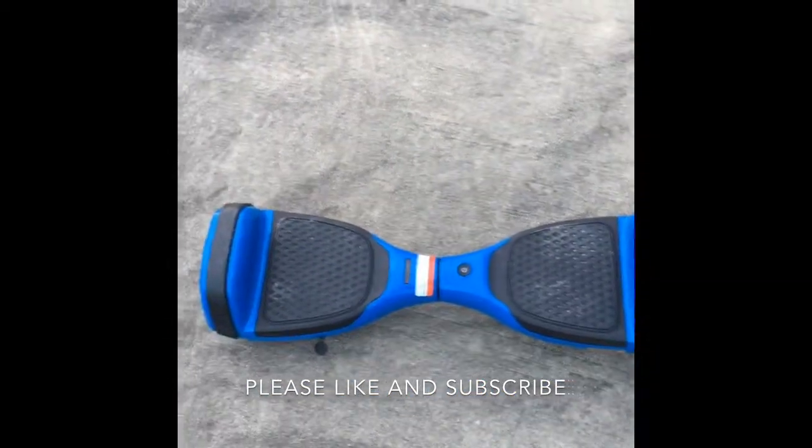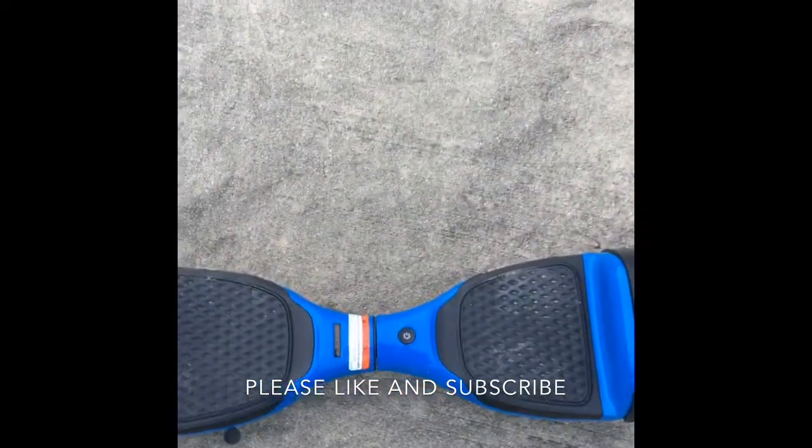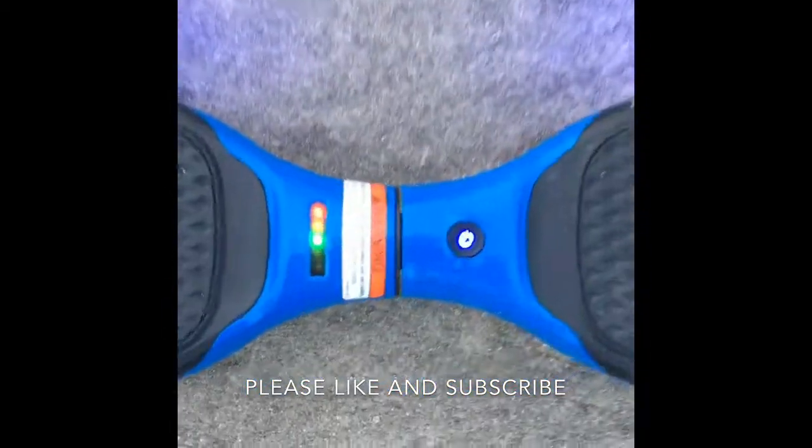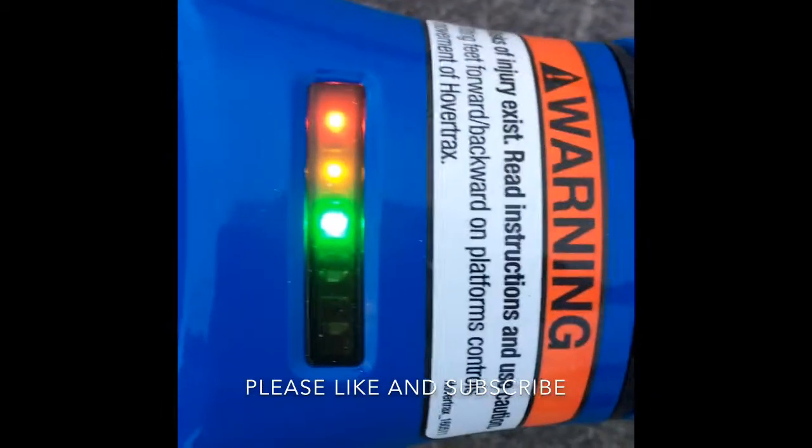Today I'm gonna show you a video about my hoverboard I got for Christmas. I'm gonna turn it on, and right now it is three out of five batteries.